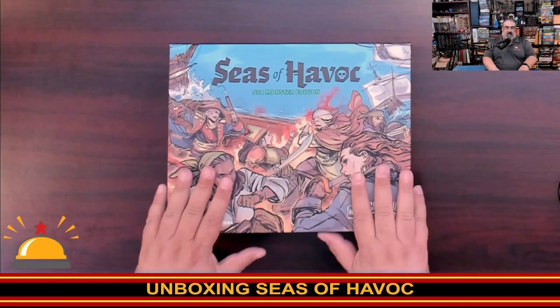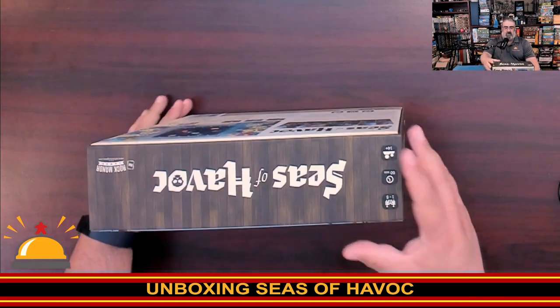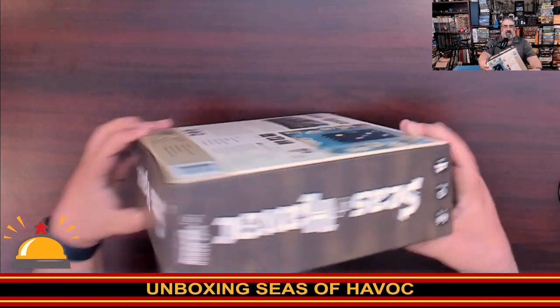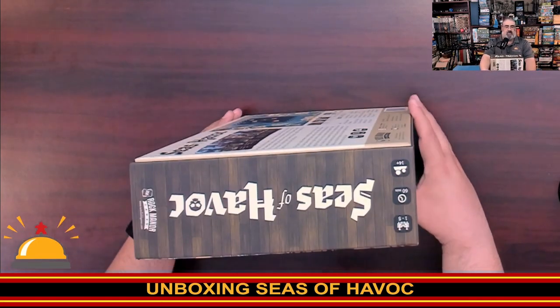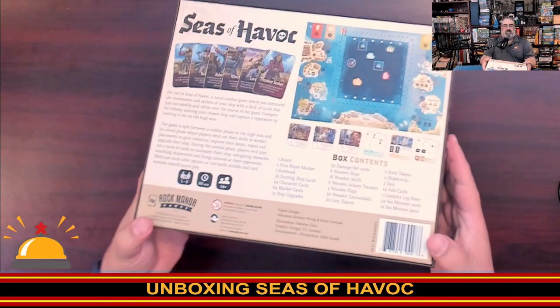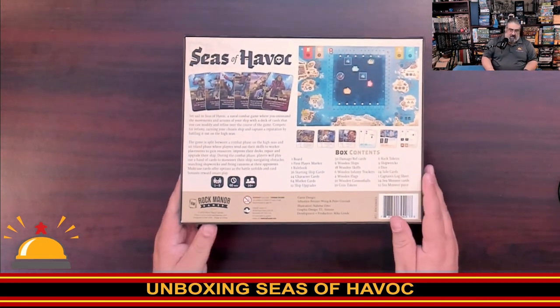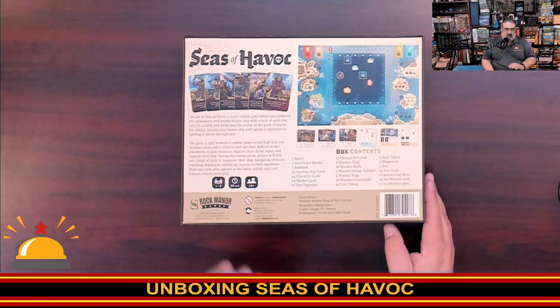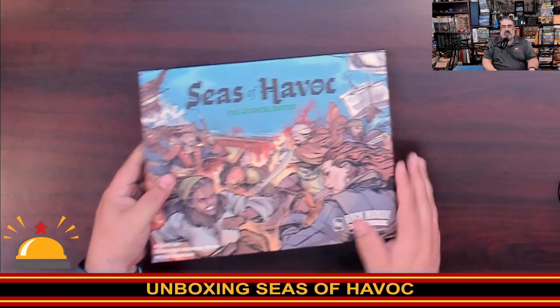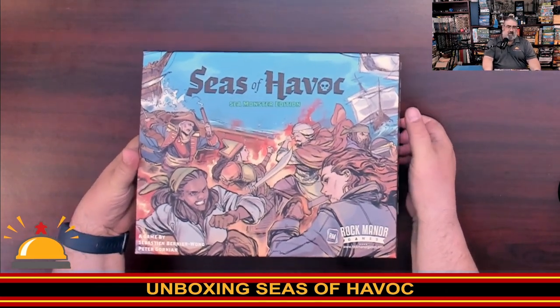Next step is to cut this open and take a look at what we get in the box for Seas of Havoc. Let's give everyone a quick look at the box sides, which just say Seas of Havoc. On the back it shows off some of the cards and the board and gives you an overview of play. This is a one to five player, hour-long game, age 14 plus, which I think might be more to do with worrying about kids eating components than the complexity of the game.